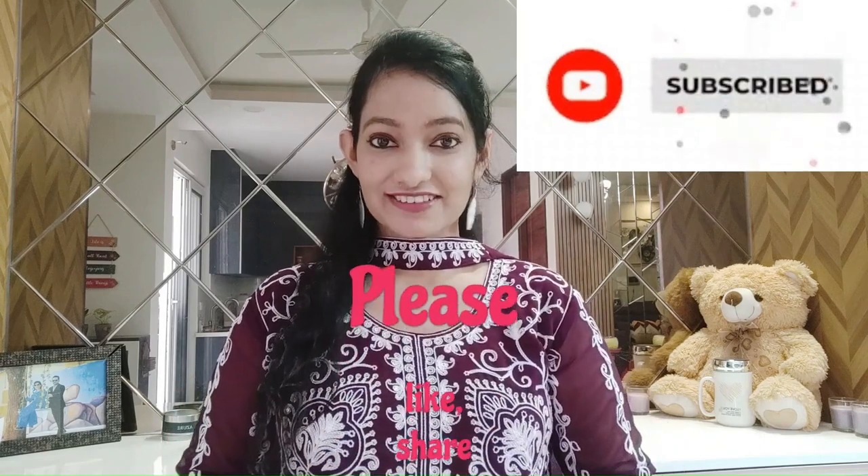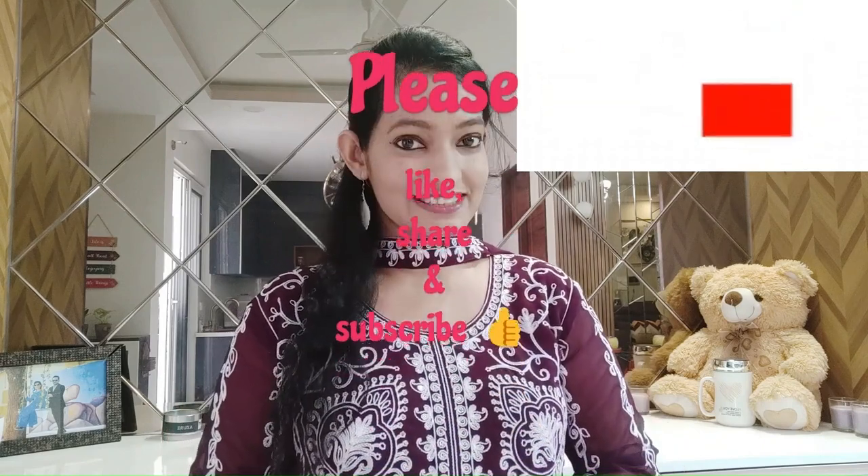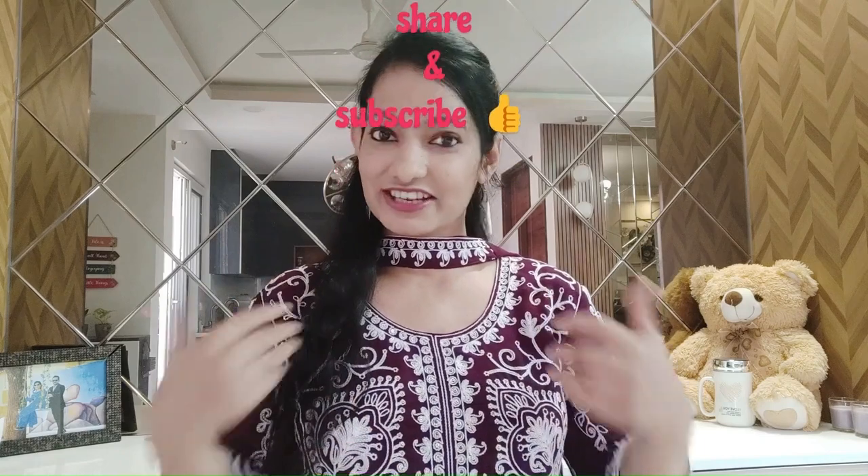If you haven't subscribed to my channel yet, please do it. If you like this video, please give it a thumbs up and share it with your friends and family. So let's get started.